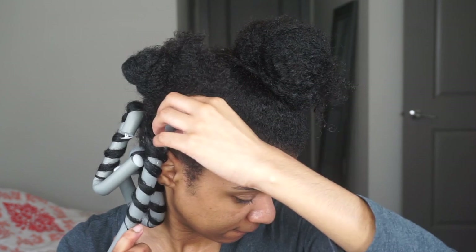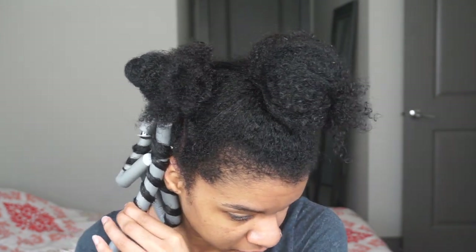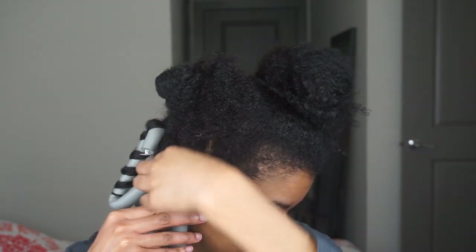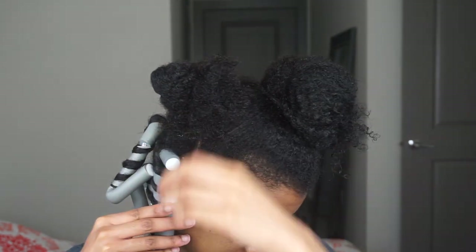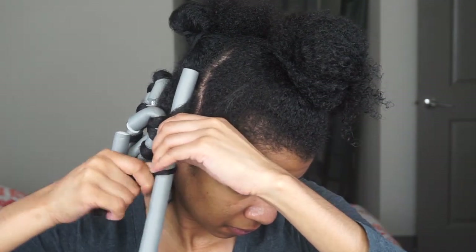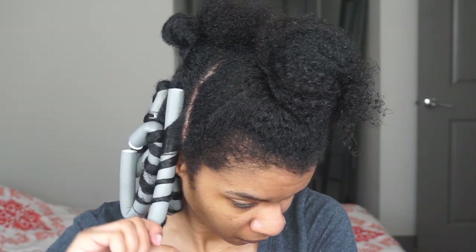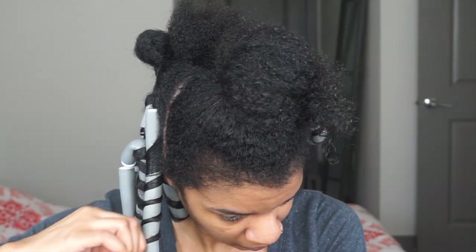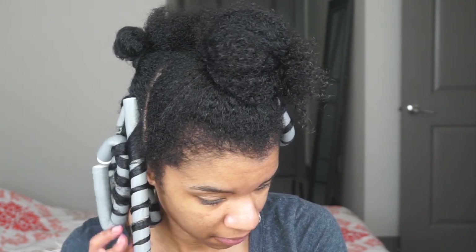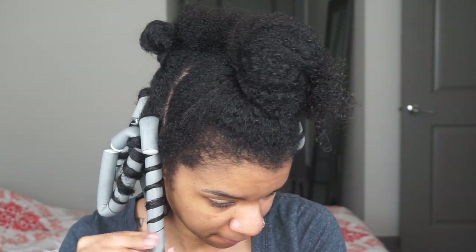For the flexi rods, it's easier if you detangle your hair before you put it on the rod, because that helps your hair form one curl. My hair was already detangled and I had already applied the gel. Now I'm wrapping it around the flexi rod, leaving a good amount of space so it will form my curls. Anywhere that felt a little dry, I went in and added extra smoothing gel, then bent the end.